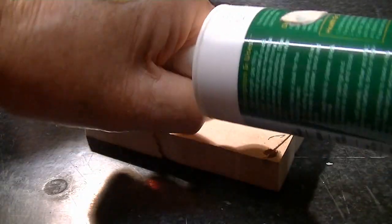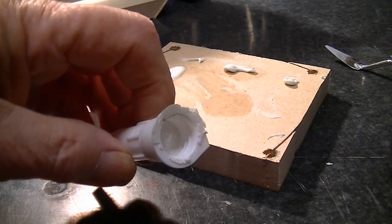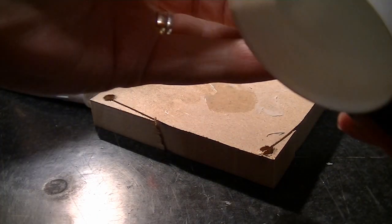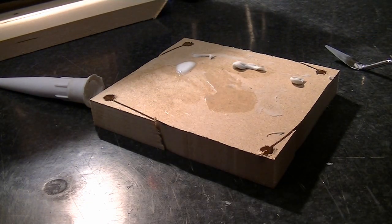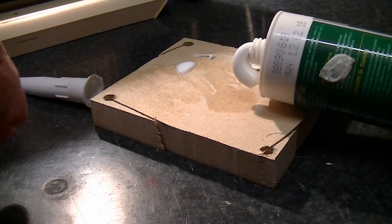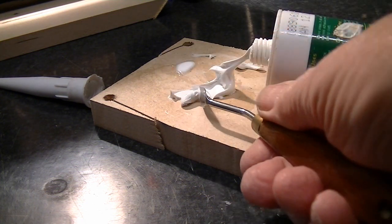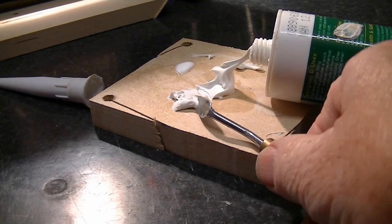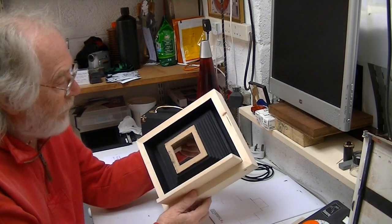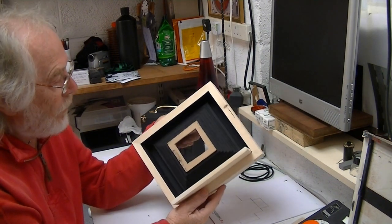I don't know about you, but I find these spray nozzles always clog up and you've got to go and get another one. A bit of a tip: use a screwdriver and push it through from the bottom — that'll give me a small amount to work with. I'll put it on with a craft knife.